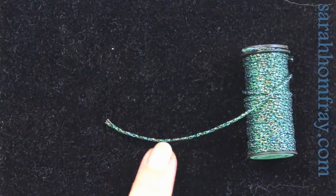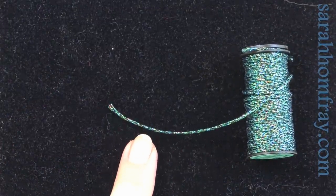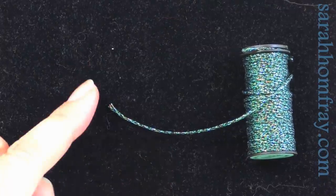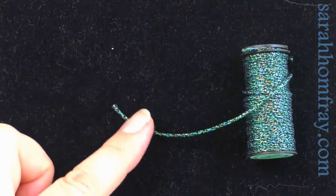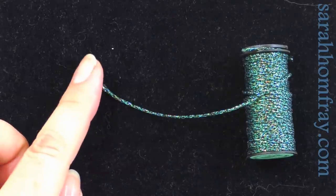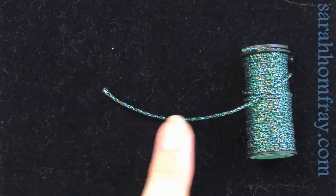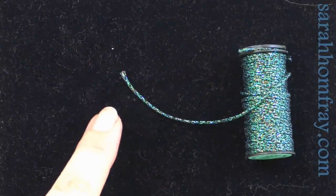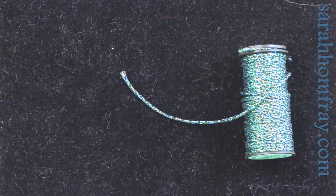This is a Kreinik thread — it's actually a braid, so it's been braided together and it's much thicker than the others. You may use this in needlepoint if you've got a fairly large count canvas, or in normal surface embroidery you can couch it down — lay it on top of the surface and stitch over the top of it. It's quite a thick one that you put in a needle and stitch with.